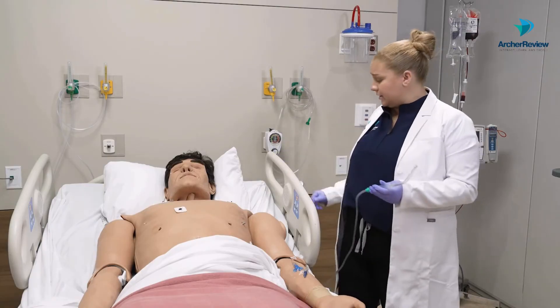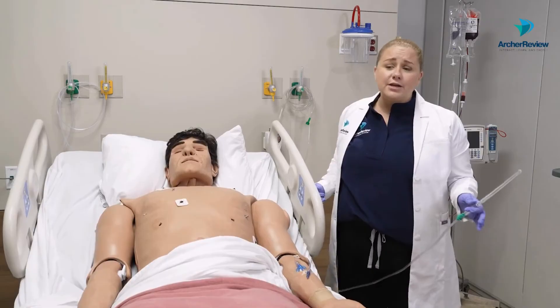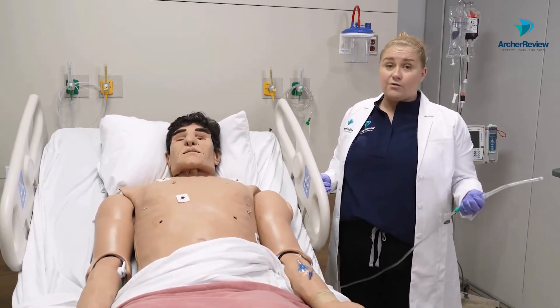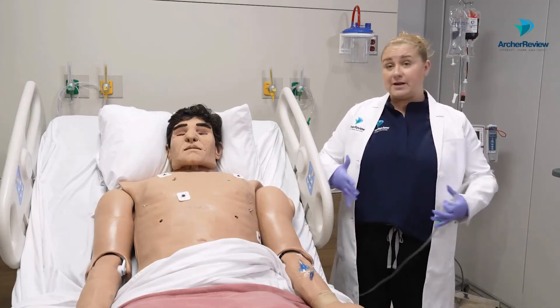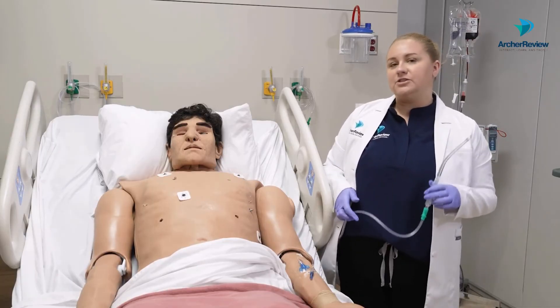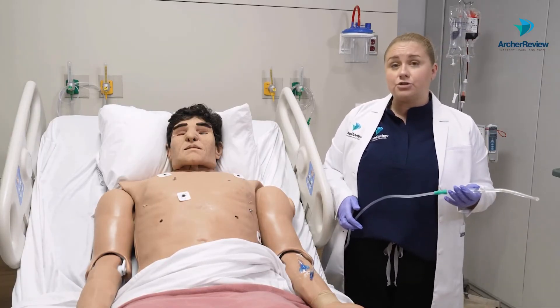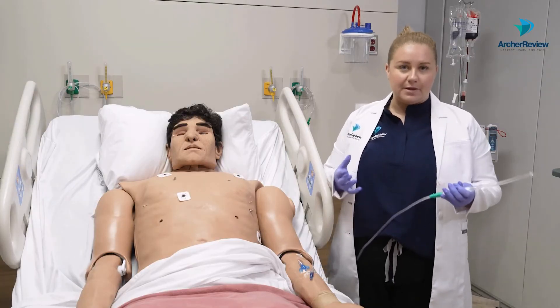Then we'll go ahead and raise our client up for respiratory care. Overall, the higher they're sitting up, the better lung expansion we are going to have. Oftentimes we'll do suctioning after chest physiotherapy or nebulizer treatments to try and clear out any gunk that's built up in their lungs.